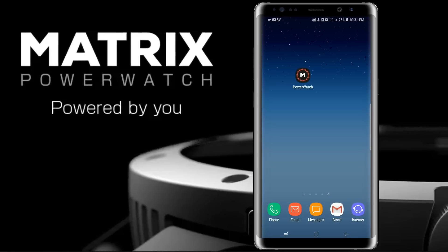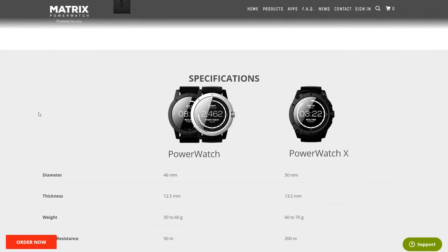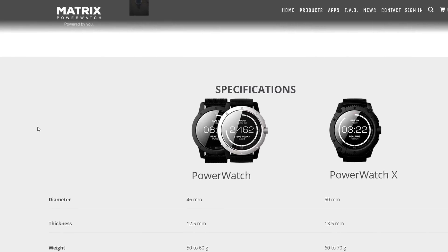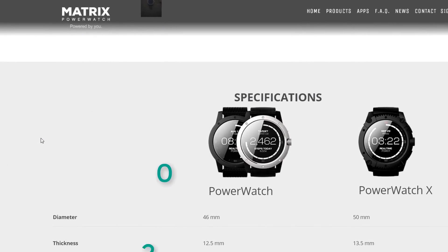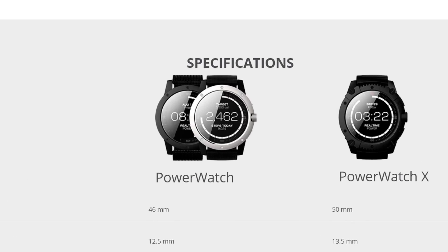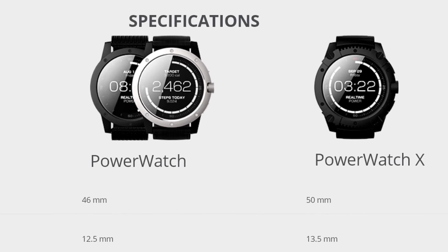So that's basically it for the watch and the application — this is a very cool concept. I'll be leaving links to both the PowerWatch and the PowerWatch X in the description. I'll also be leaving a promo code TRIPLEMPC20; if you use that during checkout you'll get 20% off, and I'll be leaving an exclusive link to that discount as well. If you have any questions about this watch or anything on my channel, drop them in the comment section. Don't forget to like, share, and subscribe, hit the thumbs up, and I'll catch you on the next one.